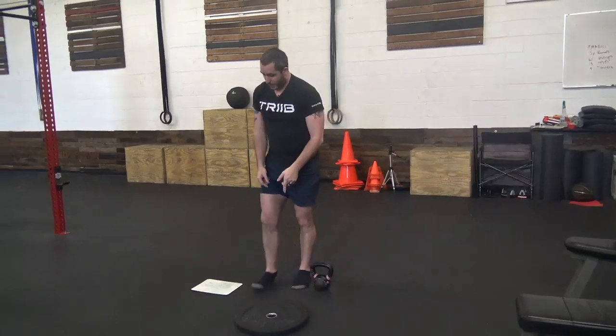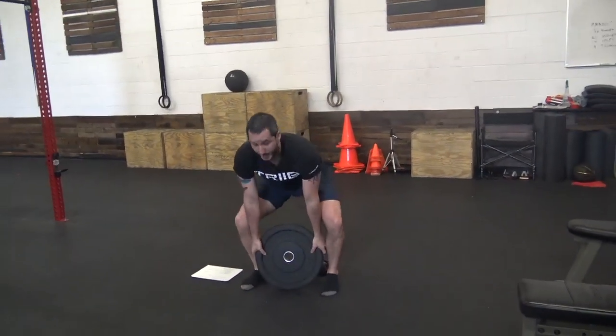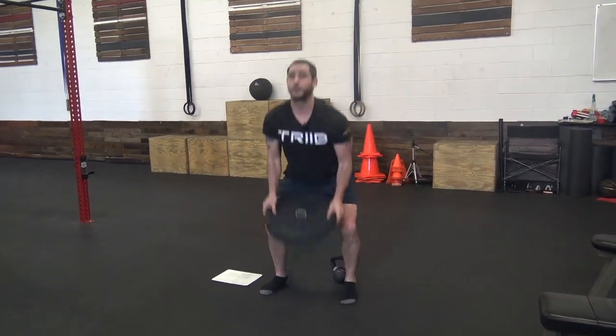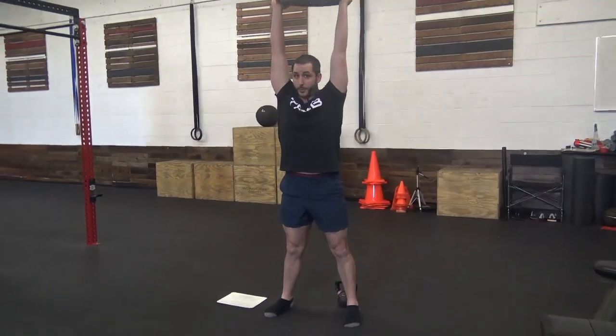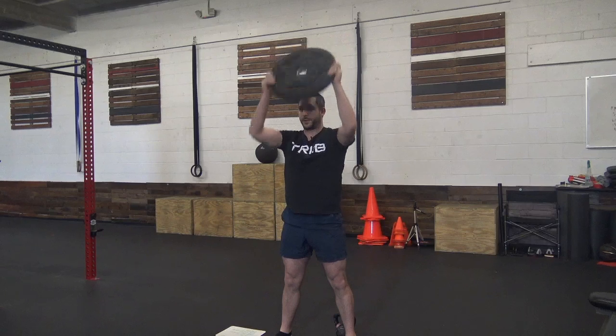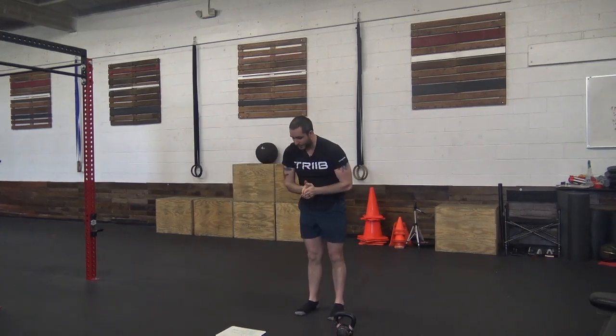Then we're going to move to ground-to-overhead with a plate. Chest up, butt down, lift it up, head all the way through the window, bring it back down, touch the ground, back up. Try to keep it close to your body when you're doing this — you don't want it out and around, keep it close to your body, up and through. Same thing if you don't have those — push-ups again.